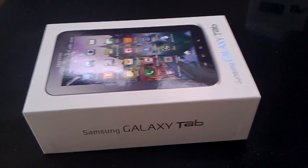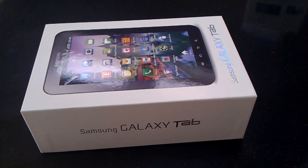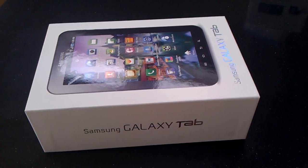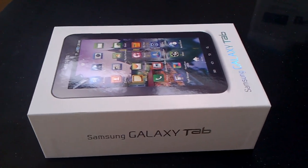Hi there, this is Ben Sillis for electricpig.co.uk and we have here a brand new Samsung Galaxy Tab. Now the unit we tested out earlier this week, we said that Flash wasn't working on it, but that Samsung was promising Flash 10.1 support for the device. Samsung has just sent us another one now, so I just wanted to show you it's up and running.